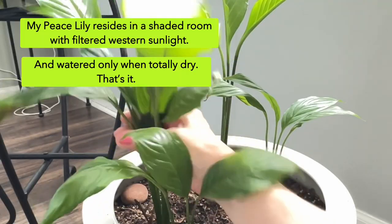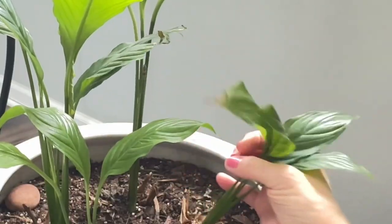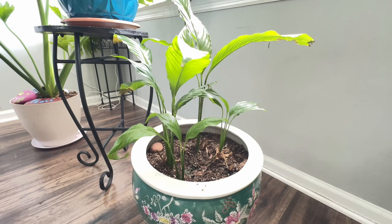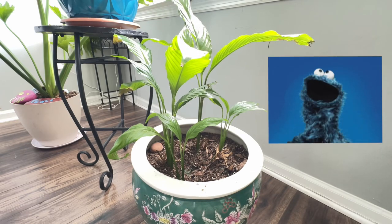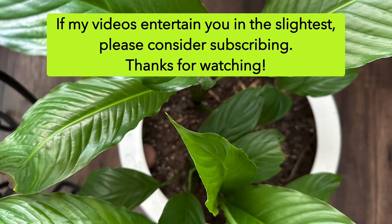Now every single leaf — look at how healthy these are. Look at how beautiful it's turned out. I'm going to finish where I started: these guys are resilient.